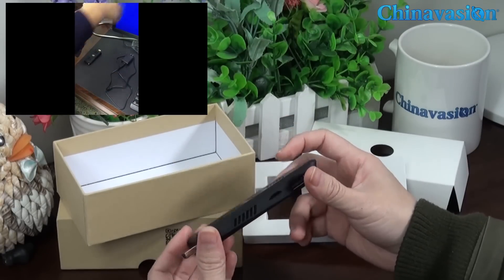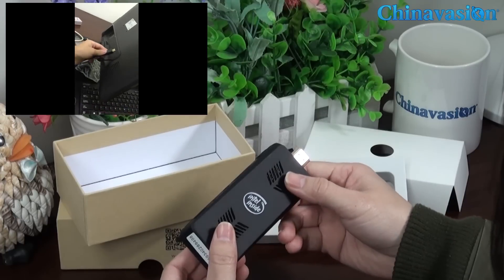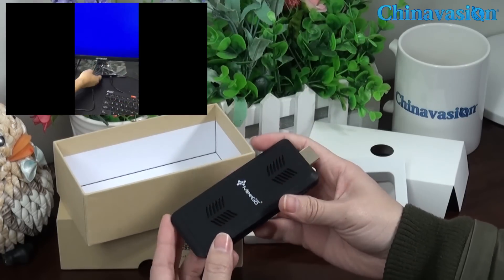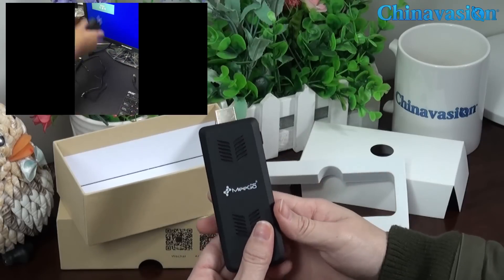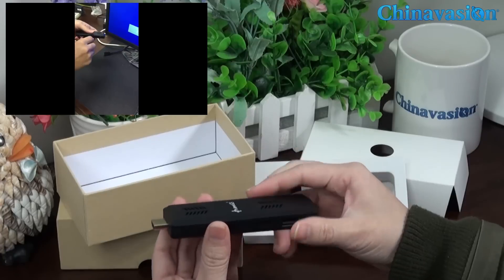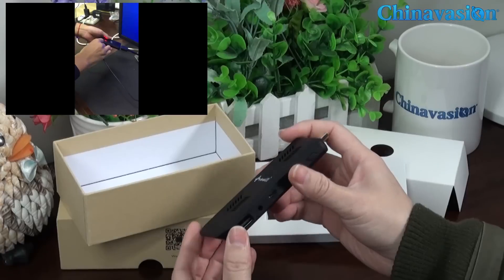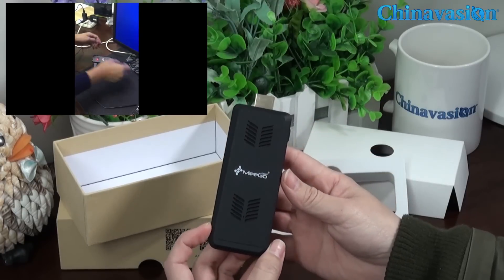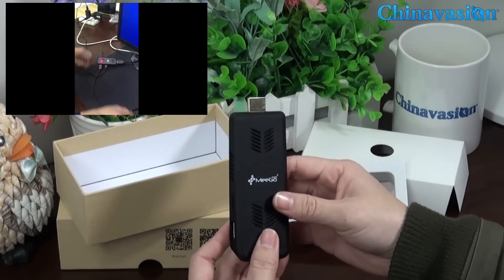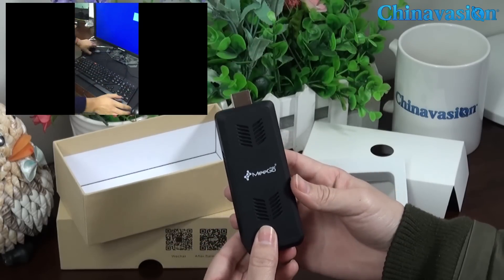Let's take a look at this MIGO PET mini PC. It has a built-in vent and a large air outlet to allow for better cooling — so they are not just for good looks. As we know, the older MIGO PET PC dongle could be prone to overheating. Now this new model, the T07, contains a fan to solve any heating issue.